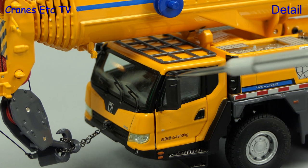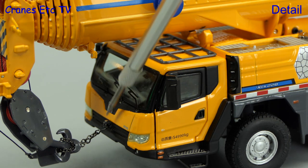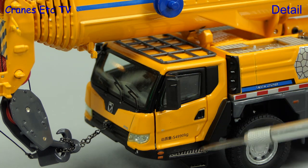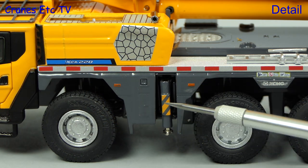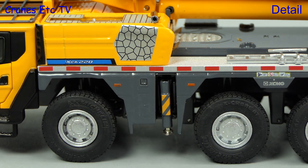On top of the cab there is a large rack, and there are mirrors and very thin windscreen wipers. There is a small badge above the grille and the lights look good. There are sharp graphics and a nice tread plate on the step. There are more nice graphics on the side of the body and the outrigger posts, and it is always nice to see branding in the side walls of the tyres.